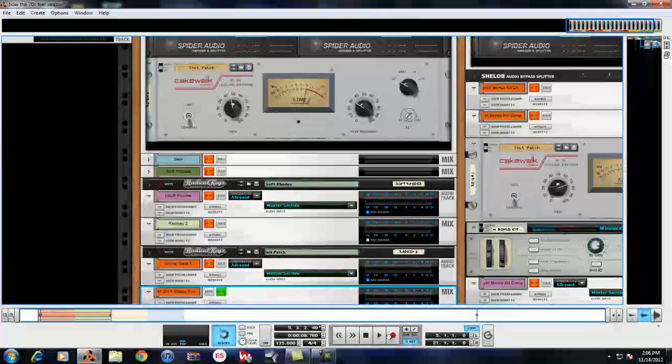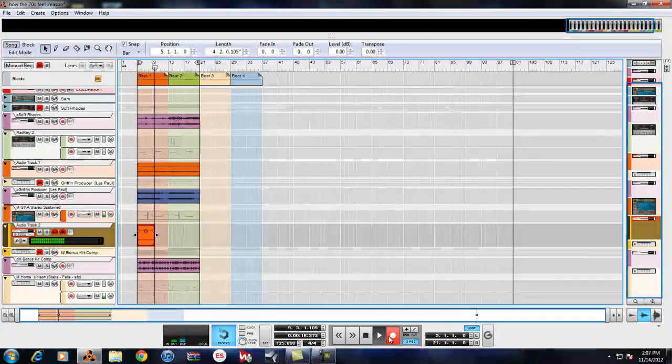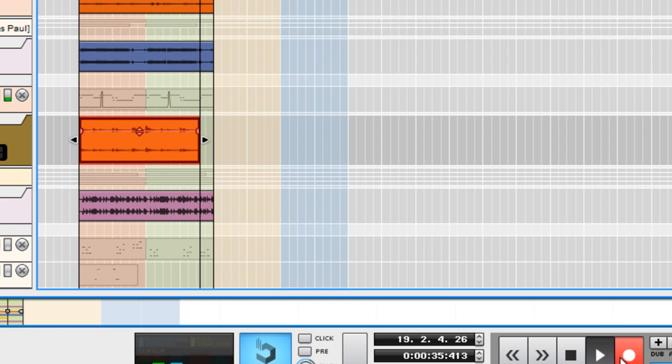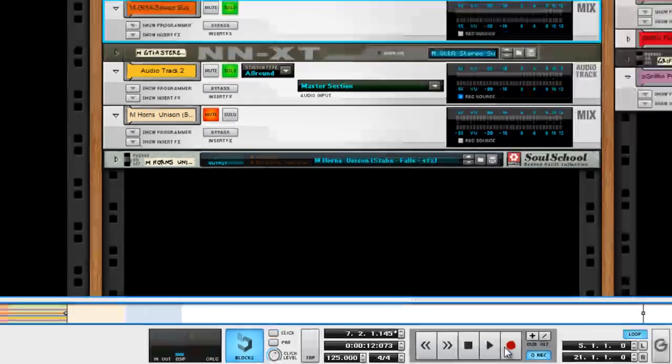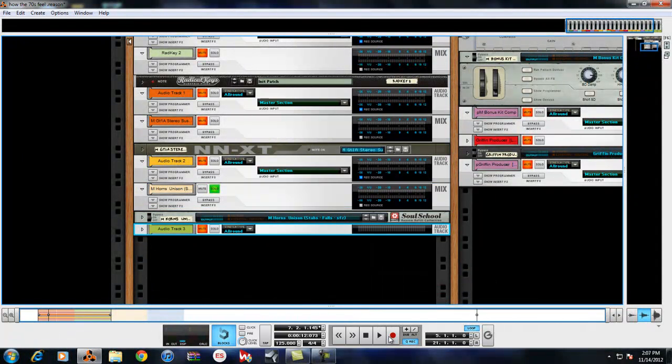You can process the kick — or whatever you want to do to it — then print it, and that kick will have all that processing baked in without the computer having to process it in real time. It's like freezing tracks in other DAWs, but I like the way audio sounds when it's being compressed compared to MIDI. When I EQ and compress audio I hear a difference, and when I look at professional sessions they always work on audio even if it's MIDI-triggered.